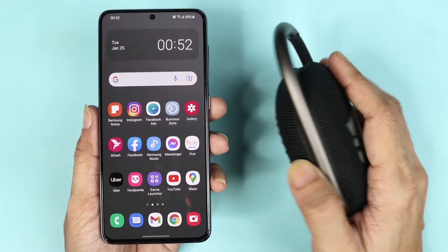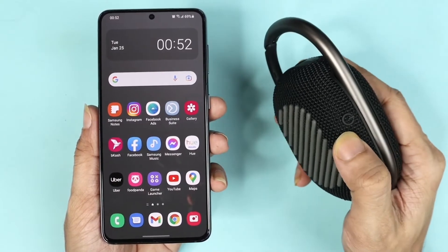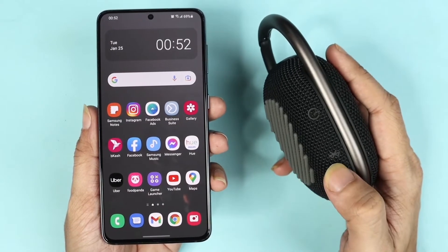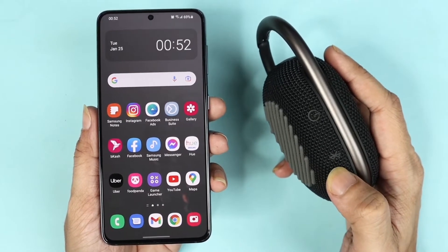Turn on the JBL speaker by pressing the power button, and then also press the Bluetooth button, or Bluetooth pairing button, once.